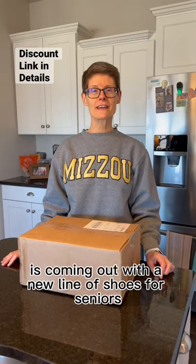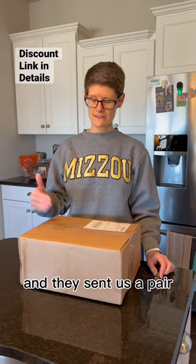Friendly Shoes is coming out with a new line of shoes for seniors and they've sent us a pair, so let's take a look.